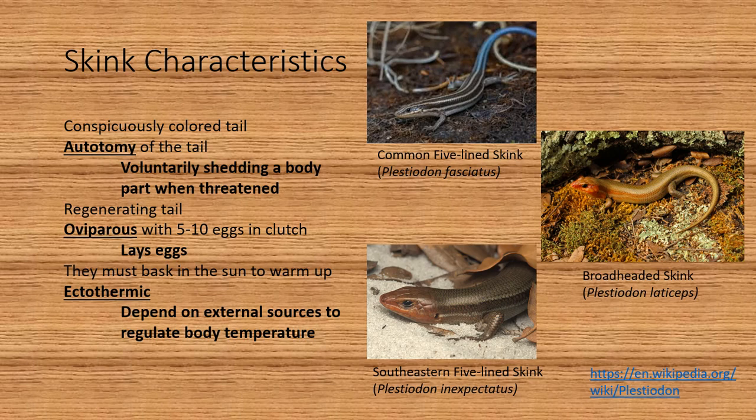Here we have three different pictures of skinks that have some overlapping range. On the top left we see the common five-line skink, on the right we see the broad-headed skink, and on the bottom we see the southeastern five-line skink. They may look easy to tell apart, at least from the common five-line skink, but as they age, the common five-line skink can lose the blue in its tail, its stripes can fade, and its head can develop more of that red color.